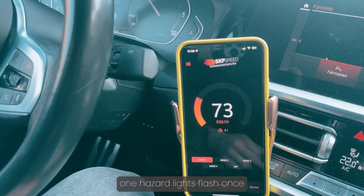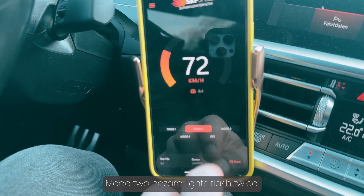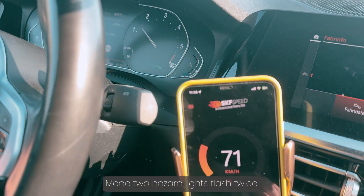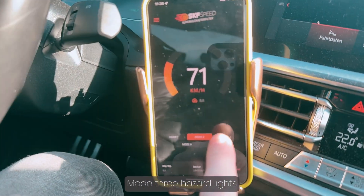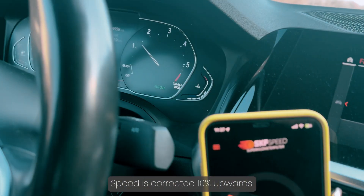Mode 1: Hazard lights flash once. Speed is corrected 5% upwards. Mode 2: Hazard lights flash twice. Speed is corrected 7% upwards. Mode 3: Hazard lights flash 3 times. Speed is corrected 10% upwards.